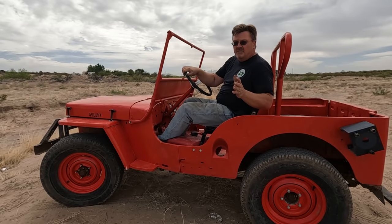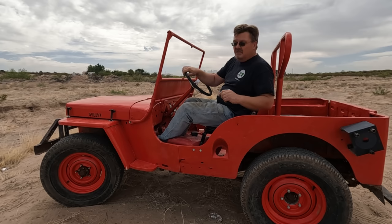Welcome back to Low Buck Garage. In this video, I'm working on this little red Jeep some more. I'm going to do some updates, fix a few little odds and ends I left undone in the initial build video, and then we'll do some testing. So this should be fun. Why don't you come along for the ride?